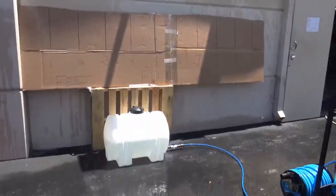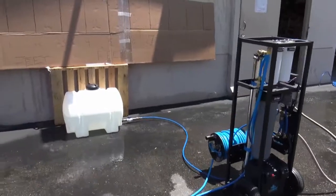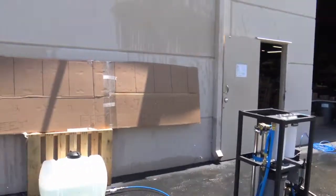This is an awesome system — excellent for solar panels, big window jobs where you need a ton of water, or if you want to run multiple poles. You can't beat the water production of the Little Beast single RO. Thank you and have a great day.